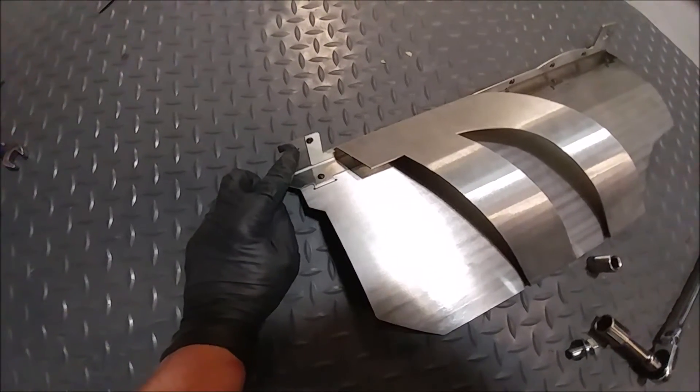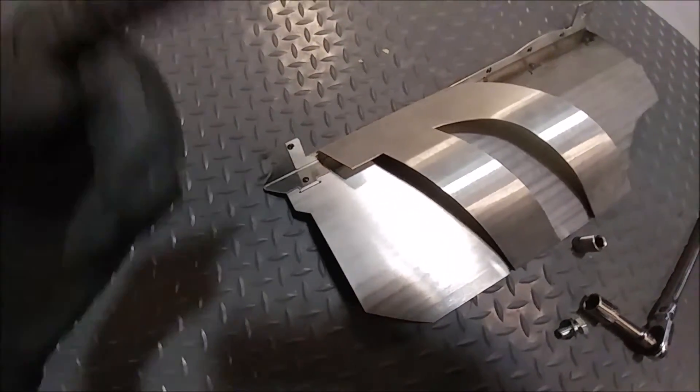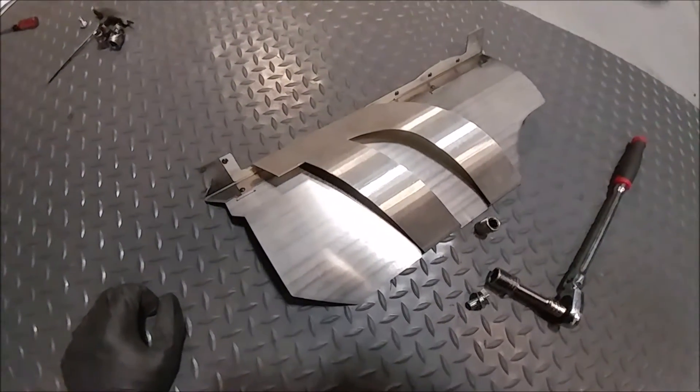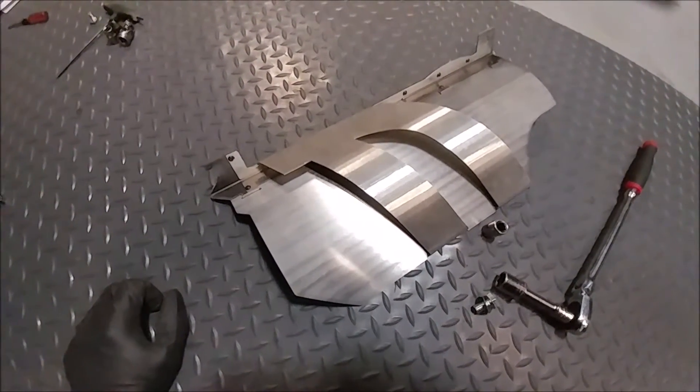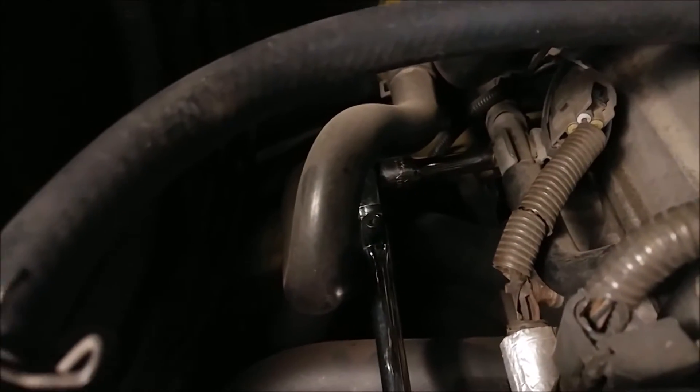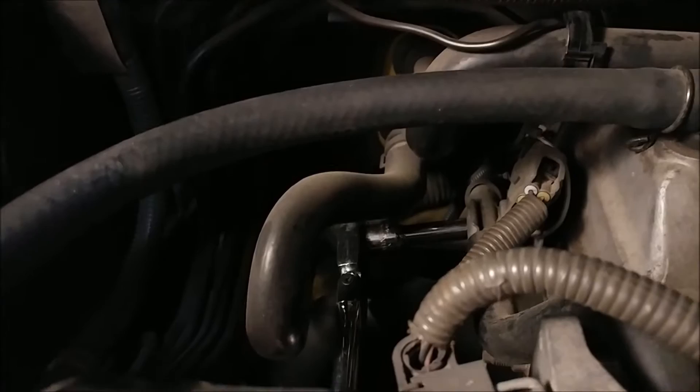Oddly enough, the biggest challenge is just loosening that thing because there's another heater hose loop right there and it kind of gets in the way. So let's take a look at what the head looks like. I'm on the head right now and you can see everything's kind of in the way.